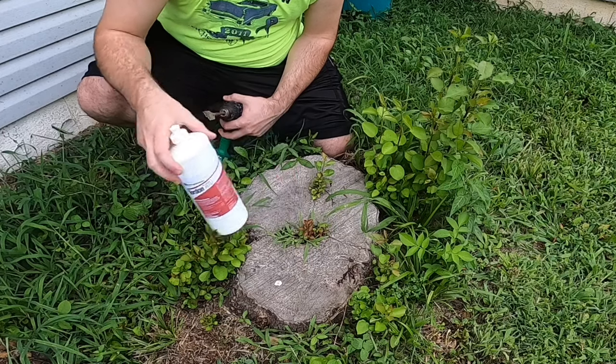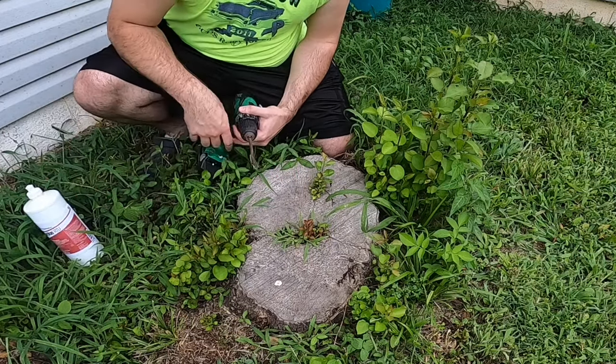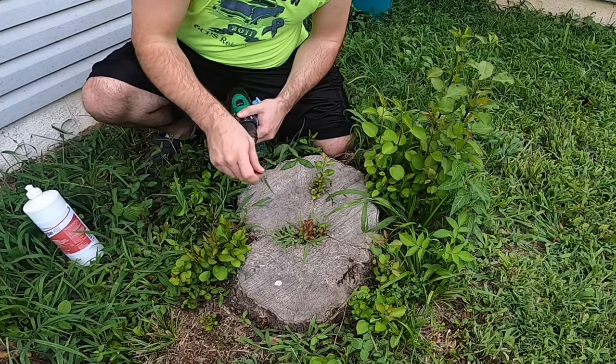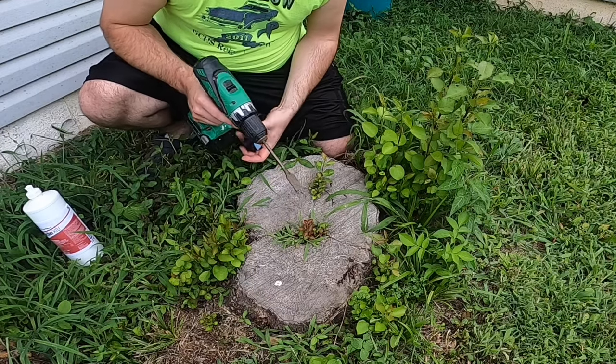I'm using Tordon RTU — that's worked well for most of my applications — but always read the label on the herbicide and make sure that it's effective against the species of plant that you're trying to treat. I'm also using an old spade bit so that just in case I hit something dirty, I don't care — I can just throw it away, it doesn't matter.